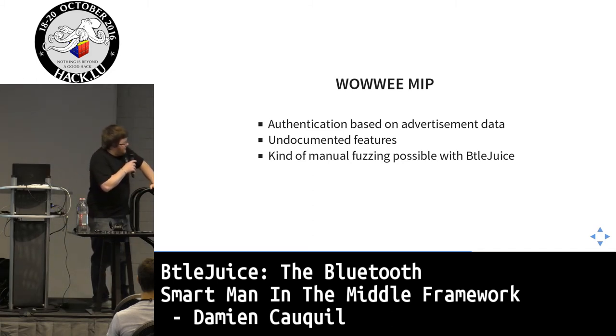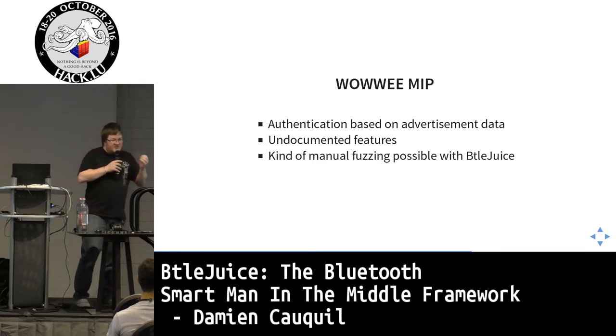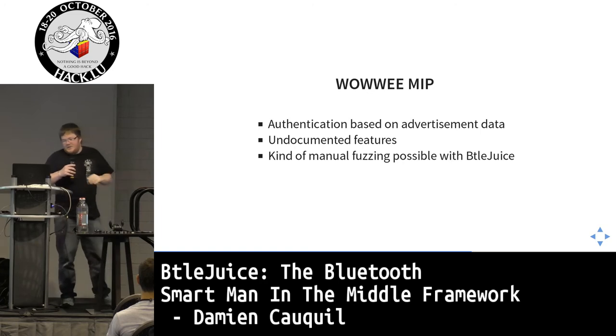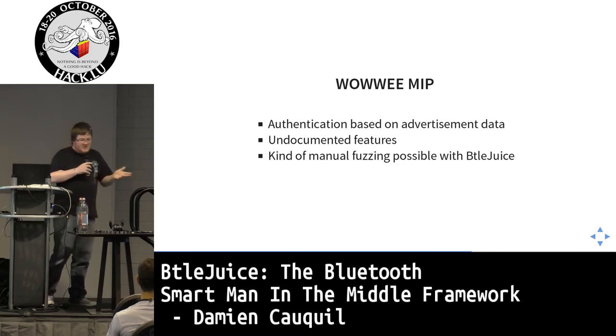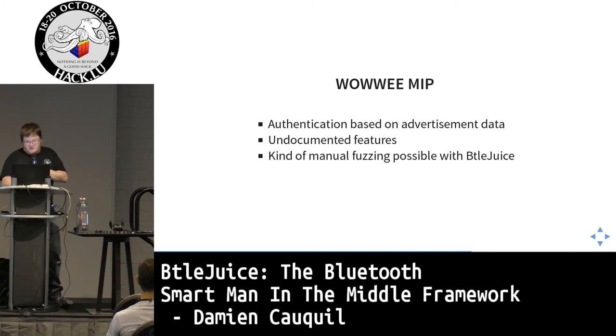This robot has no real authentication — authentication was based only on advertising data sent in the advertising packet, so anyone can spoof this. There are undocumented features, specifically sounds I managed to trigger, and it's possible to fuzz all the protocol using Beetlejuice.